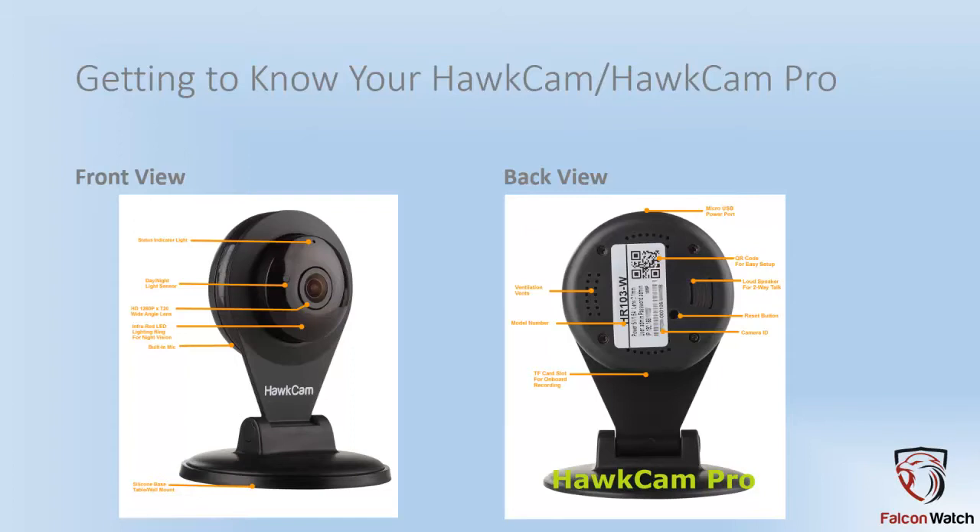The loudspeaker — try not to cover that up if you want to hear good conversation coming back and forth. The ventilation vents — try not to cover any more of those than what are already covered by the sticker. The model number is self-explanatory. The memory card slot, where you can put a card to record to, is at the opposite end of the USB power port.